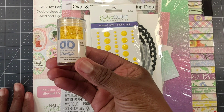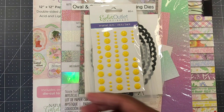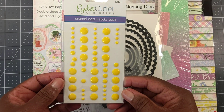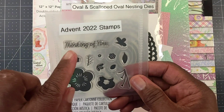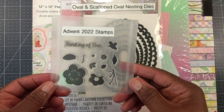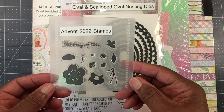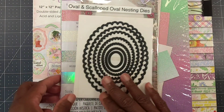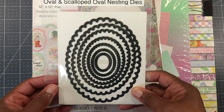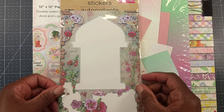This week I used these diamond dots — these are the shade number shown here. I also used these enamel dots from Eyelet Outlet, and this 'Thinking of You' stamp that I got from a Spellbinders Advent 2022 box that I had purchased. I also used an oval scallop die from Diamond Press.